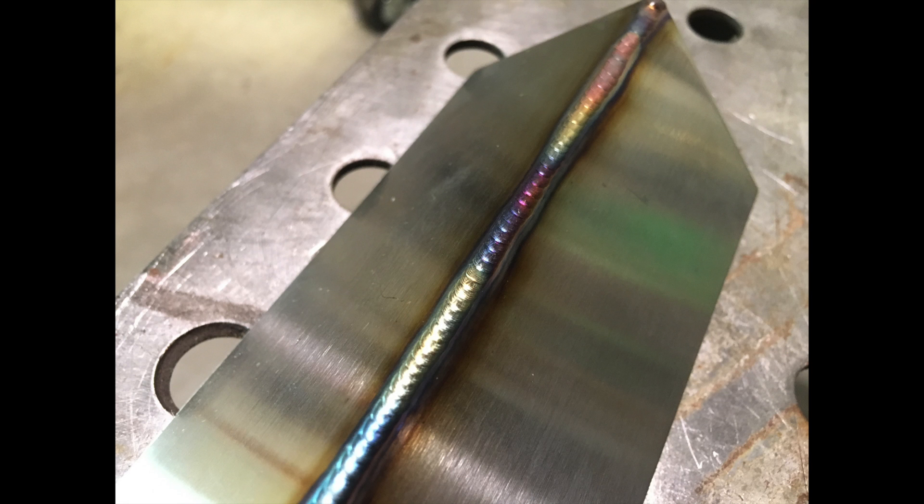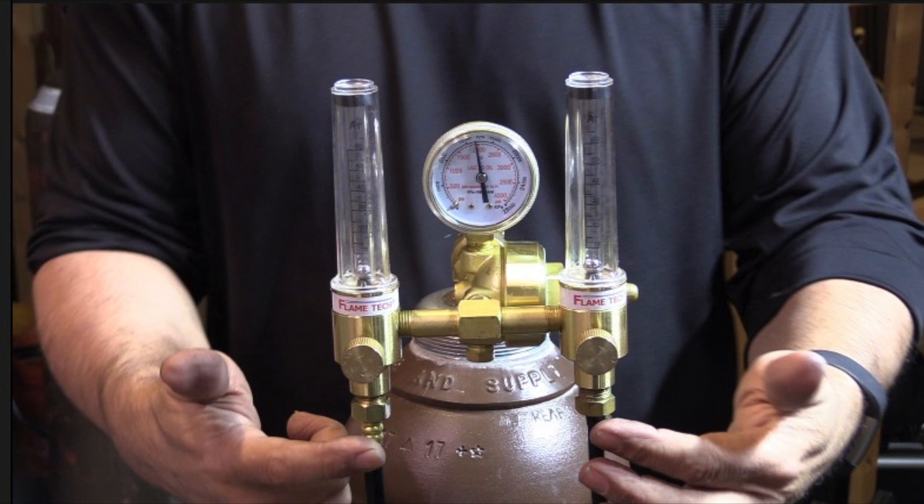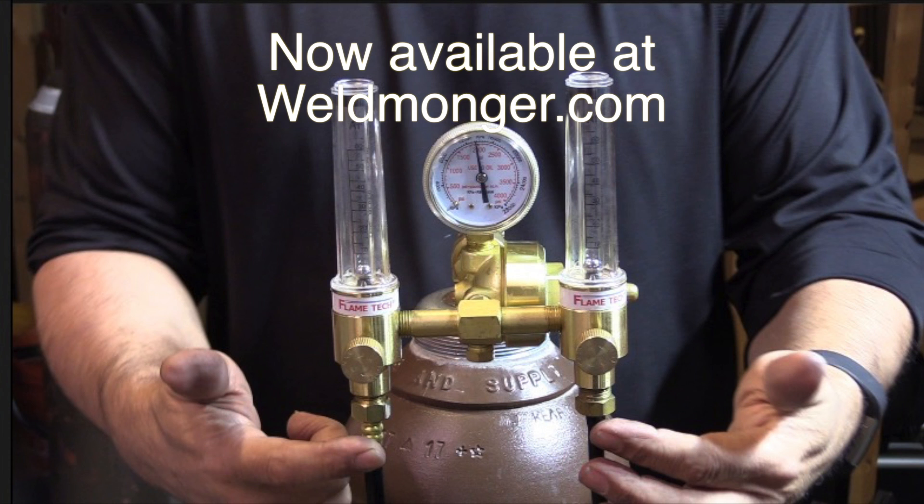Here's a shot of one that I did without the camera in my way — I just wasn't real happy with all those stops and starts and the camera in my way. This is the dual flow meter regulator that I just added to the store at weldmonger.com. It's a very affordable dual flow meter regulator. The store is how I support these videos, so I'd very much appreciate it if you'd visit my store. Thanks for watching.